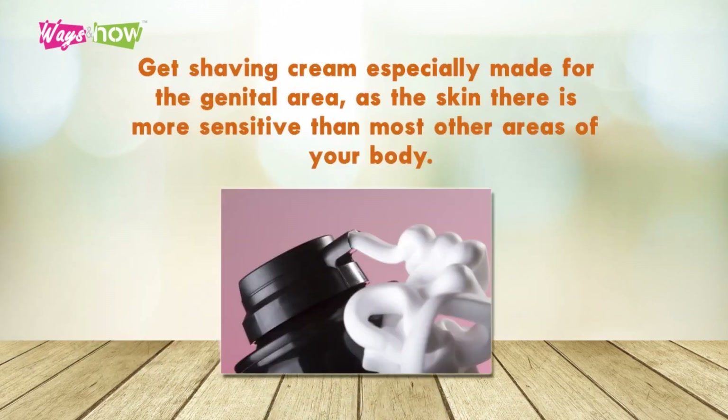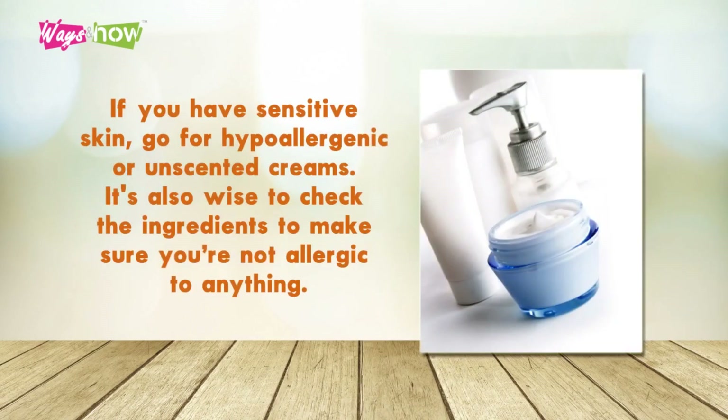Step 2: Get shaving cream especially made for the genital area, as the skin there is more sensitive than most other areas of your body. Step 3: If you have sensitive skin, go for hypoallergenic or unscented creams. It's also wise to check the ingredients to make sure you're not allergic to anything.